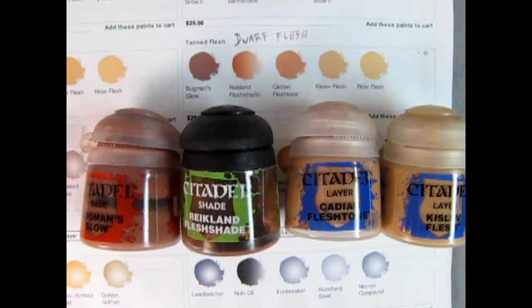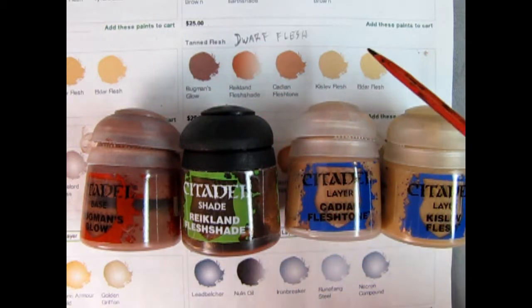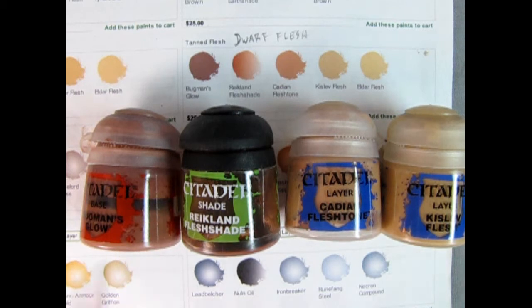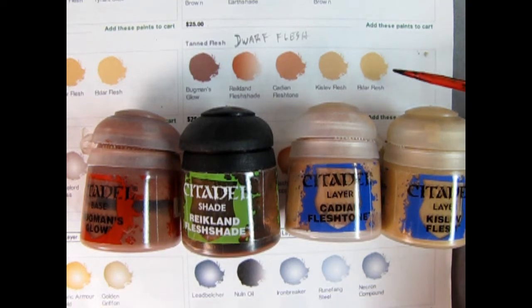According to the back story in our instruction sheet, Ron is a California surfer dude and he would be spending a lot of time out in the sun catching waves, so I figure he should have a tanned flesh. I'm going to use this sequence from Games Workshop using their Citadel paints. We start with Bugman's Glow for a base color, followed by Reikland Fleshshade which is a shade paint that's very thin and will go into all the cracks. Then we bring it up with Cadian Flesh Tone for a lighter tonality, and finally Kislev Flesh used on the top as a dry brush.